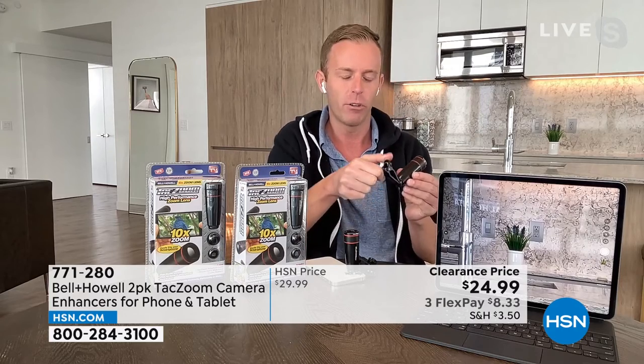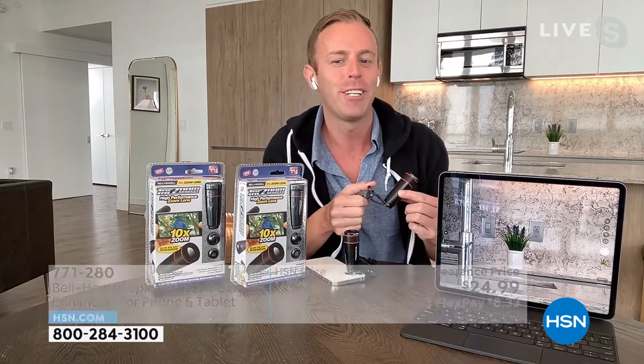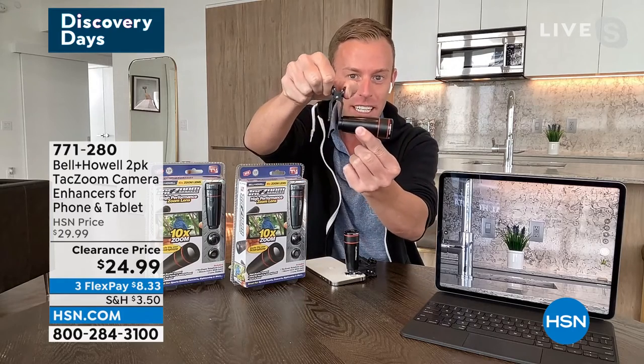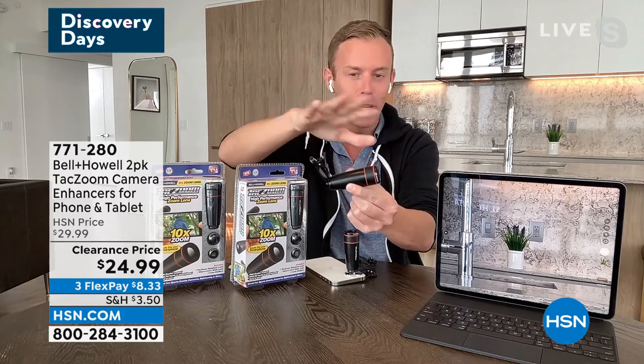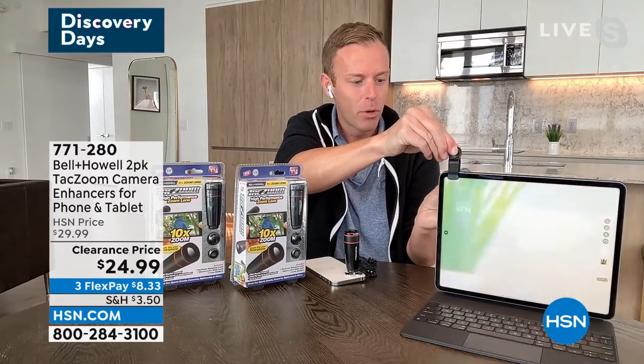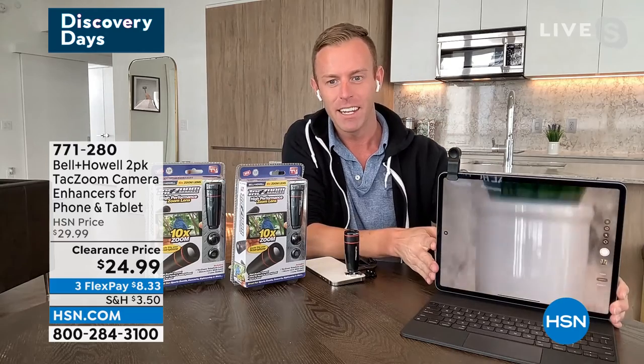Now I'm going to take this telephoto lens — again, it's just a clip. That's all. There's no app to download, nothing to buy, no batteries, nothing like that. And I'm just going to put it on to my iPad and then tilt it up a little bit to give you that shot.